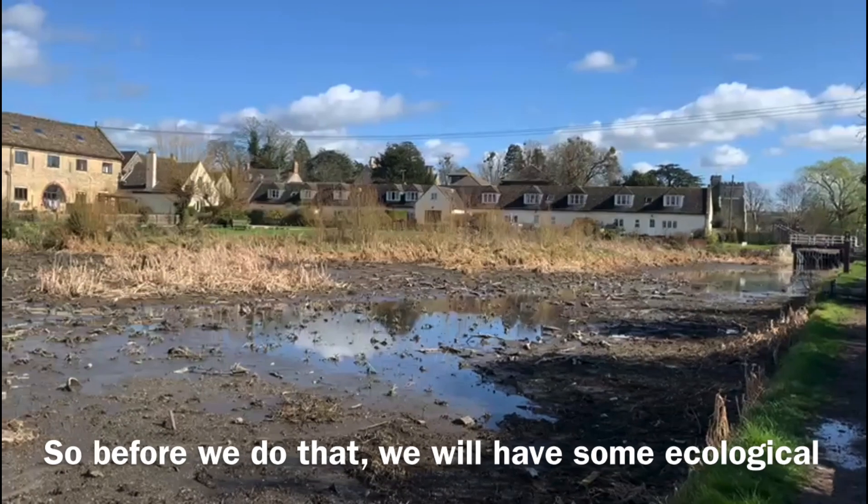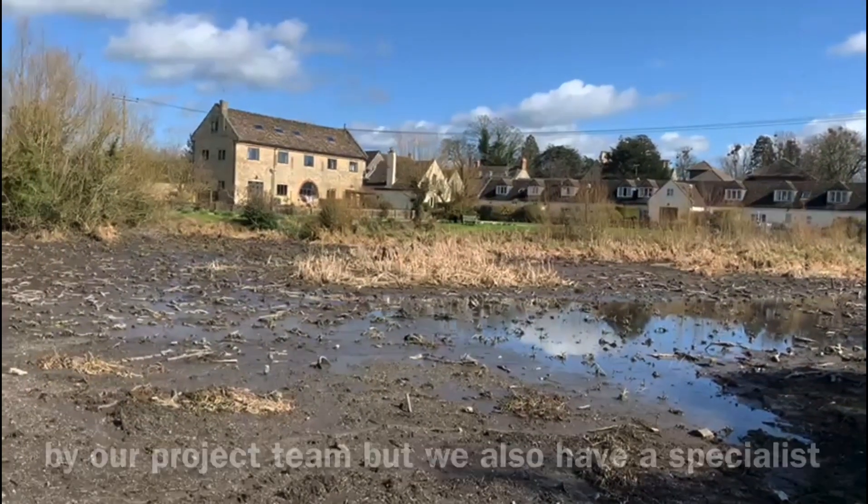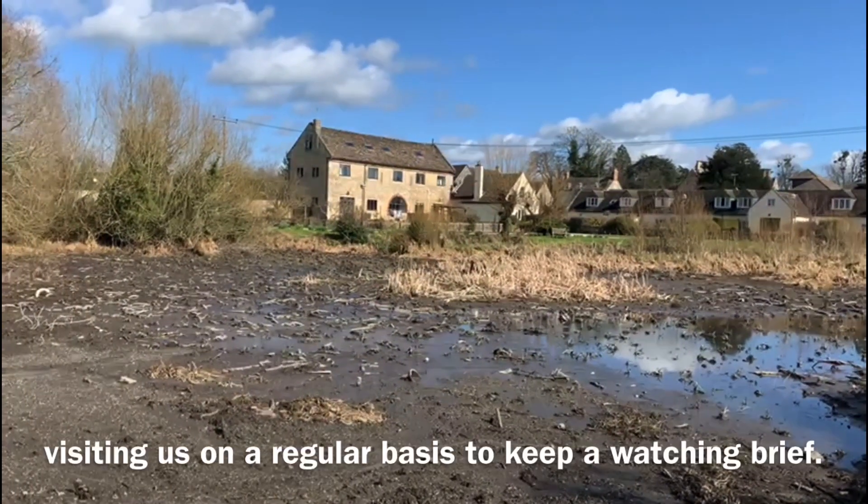Before we do that, we will have some ecological checks carried out. These have been done on a daily basis by our project team, but we also have a specialist visiting us on a regular basis to keep a watching brief.